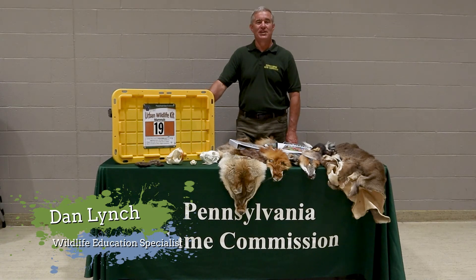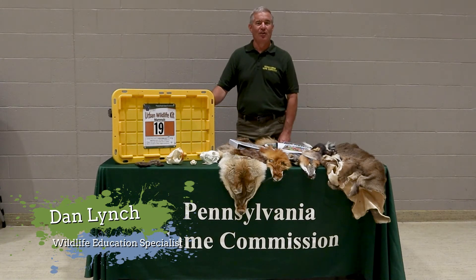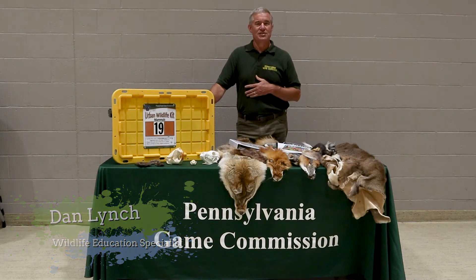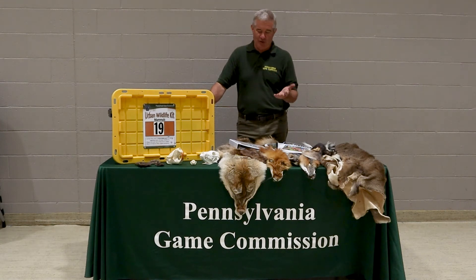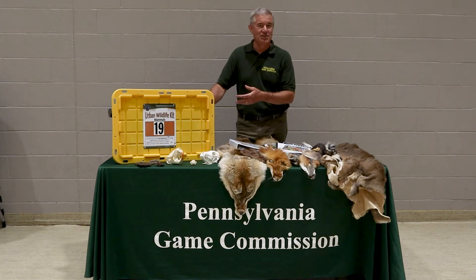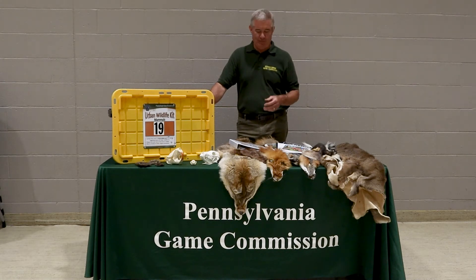Hi, my name is Dan Leach. I'm a wildlife education specialist with the Pennsylvania Game Commission, and today what I'm going to talk about are urban wildlife kits. All 67 conservation districts in Pennsylvania now have one of these urban wildlife kits, and I'm going to give a short demonstration on the types of things that are in each kit and how you might be able to use them.